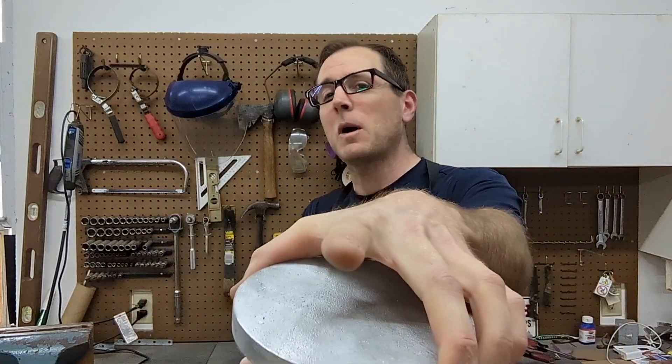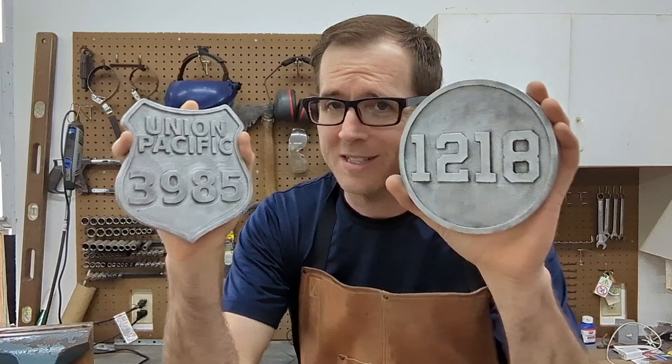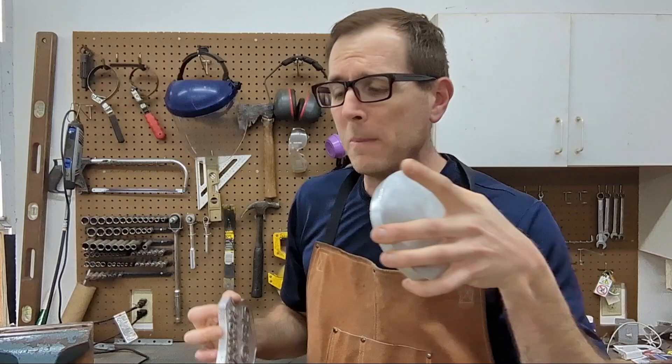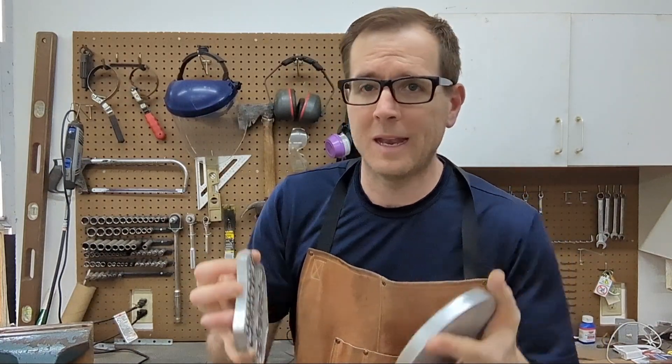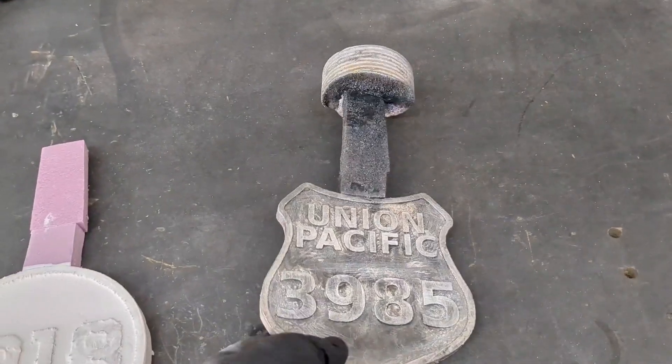In today's video I'm going to do some metal casting and make these number plates. The metal casting process I'm using today is called the lost foam casting method. I carved out two pieces of foam with my CNC machine, buried that foam in dry sand, melted down the aluminum, and poured the molten metal into the mold. Now let's go to the video and enjoy.